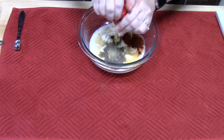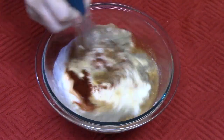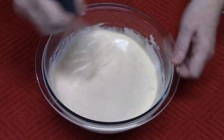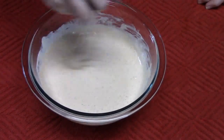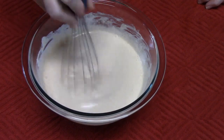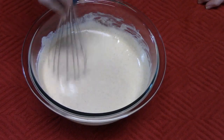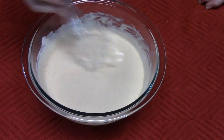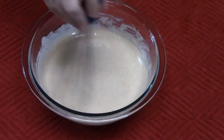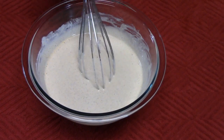I'm going to add half a teaspoon of cayenne. Whisk everything together and give it a taste — make sure the seasonings are where you want them. If you want to add anything extra, you can do that now. You can also add a teaspoon up to a tablespoon of Worcestershire sauce if you like that flavor. Mmm, that is so delicious — that's perfect. I'm going to set this in the refrigerator until the chicken is ready.